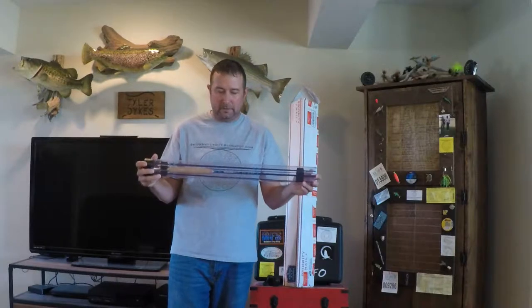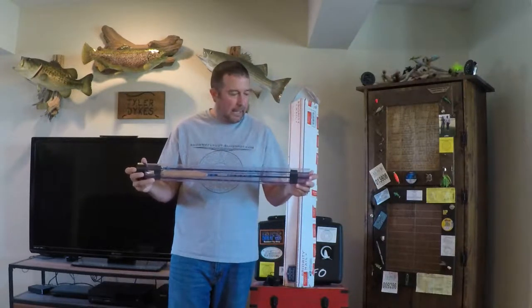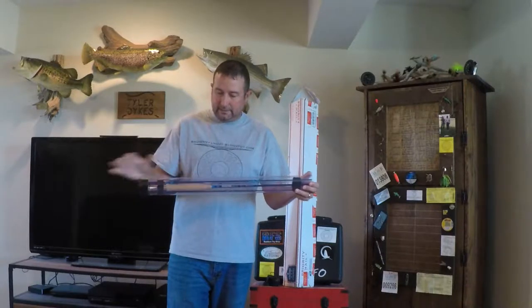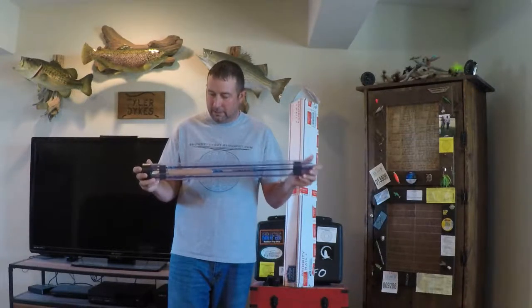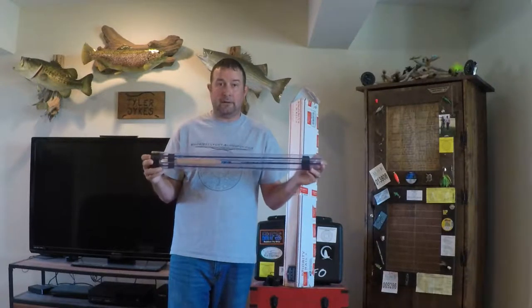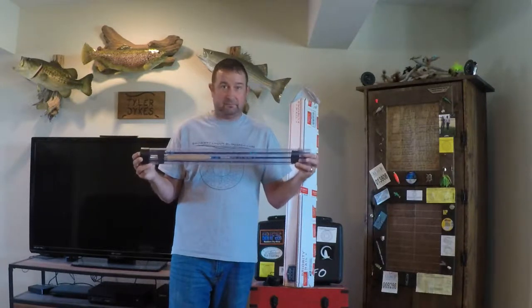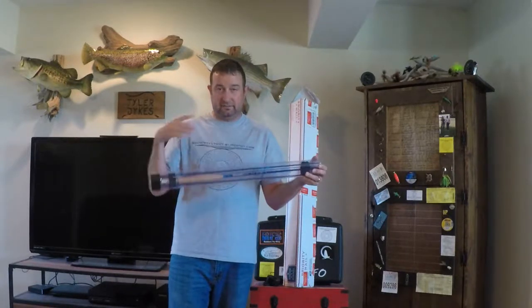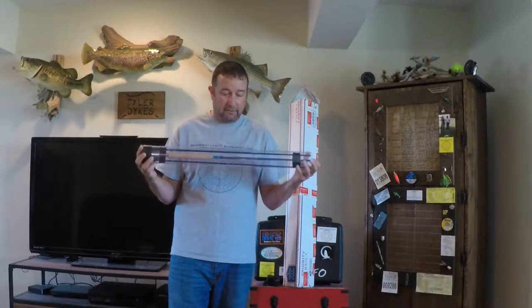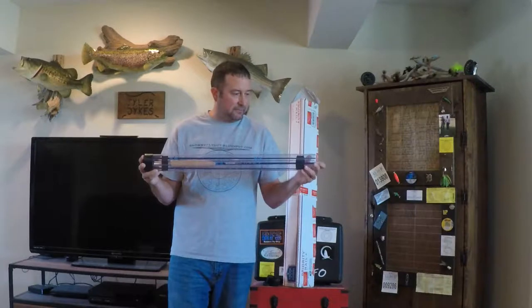Not to turn off St. Louis people — Go Cards. Sorry about the Rams. It's a good-looking rod. People are going to notice you're throwing a blue fly rod because there's not a whole lot of blue fly rods on the water. They're probably going to think you're throwing an epic fiberglass rod because those come in neon green and stuff. Looks like a really good rod — can't wait to fish this.